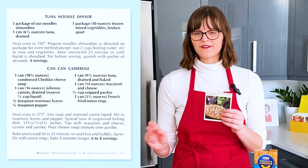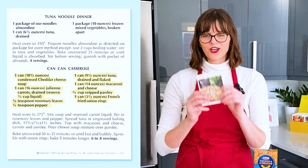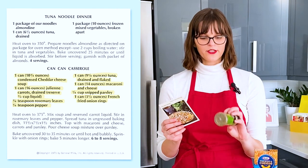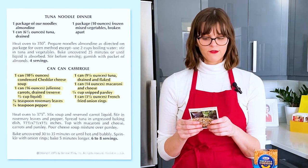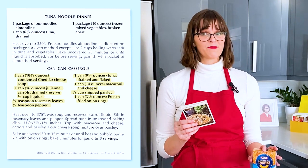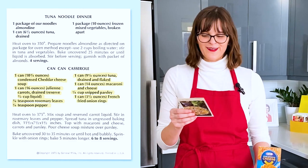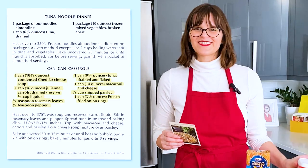The recipe calls for a can of cheddar cheese soup and a can of julienned carrots. I'm gonna take John's recommendation and use frozen mixed vegetables instead. It also calls for rosemary, pepper, and parsley — John suggests just using Italian seasoning, so I'm gonna do that. It calls for canned tuna and canned mac and cheese, but John says to use the box of mac and cheese — just Kraft, it's a classic. We're gonna whip up a box of mac and cheese and then top it with French's fried onion rings. Let's get started.